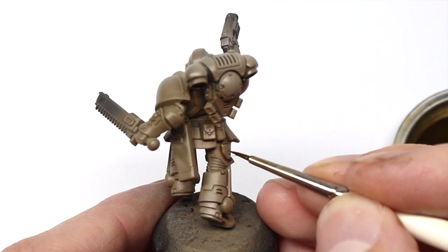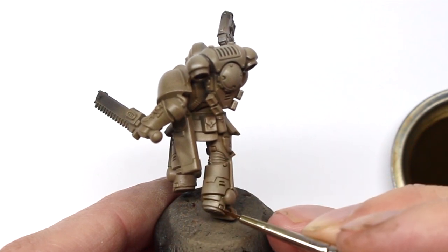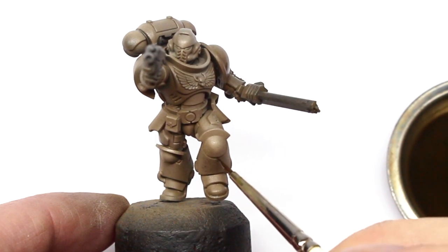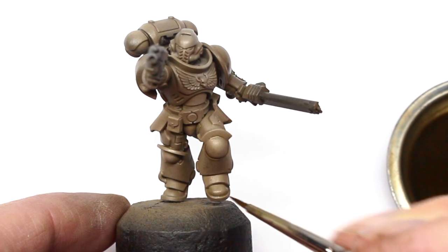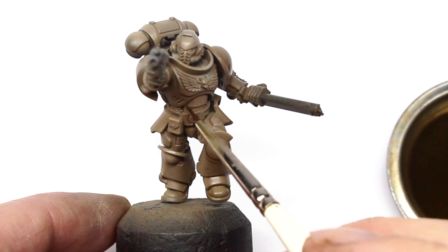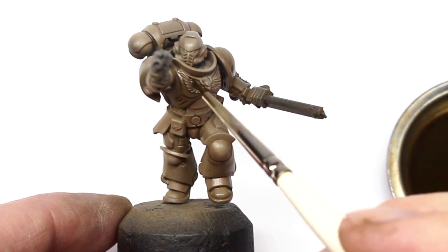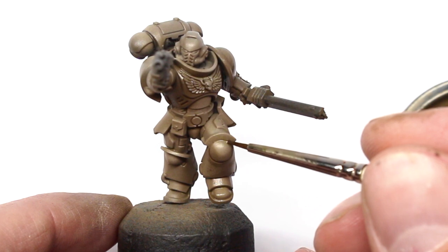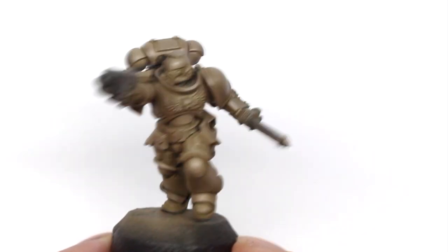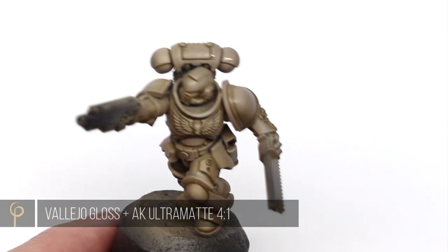If you want to know more about this wash technique, check out our other video. I really like this color used over the bone armor scheme — it just brings in another tone and that really important definition. The gloss varnish has made the armor look a little darker than it was originally.